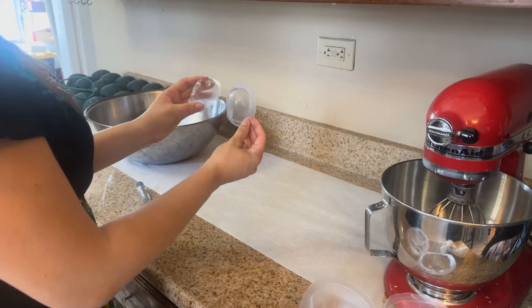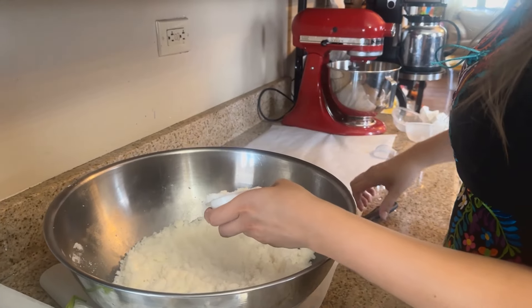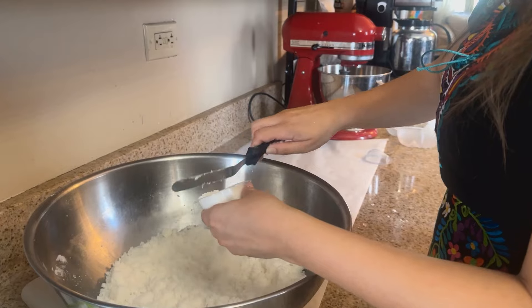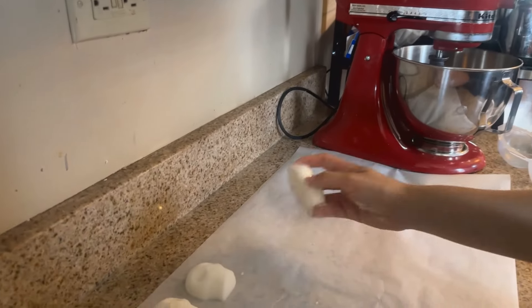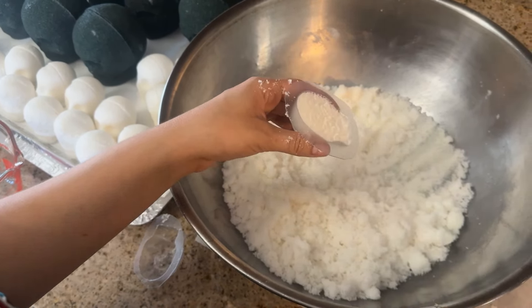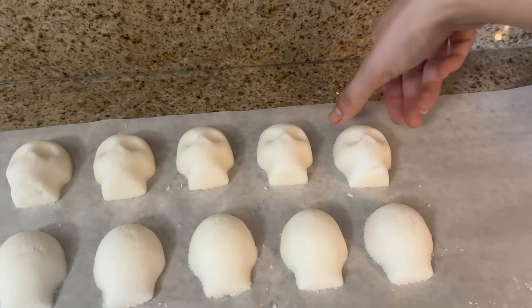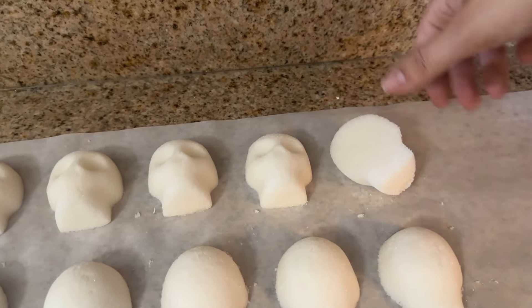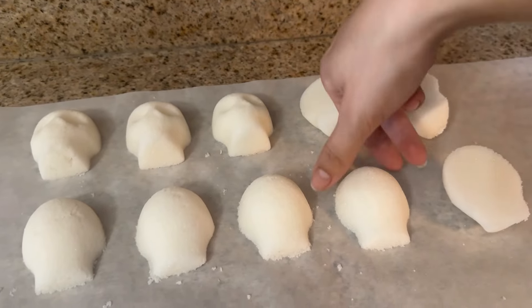I have various sizes of molds for my sugar skulls, ranging from an extra large, roughly the size of a softball, that when finished weighs over a pound, to the small golf ball sized ones you see here, which weigh about 2-3 ounces each. I fill the molds with the sugar mixture and stamp them onto the counter. Depending on their size, I usually leave them anywhere between a few hours to overnight to dry before flipping them over to have the other side dry.